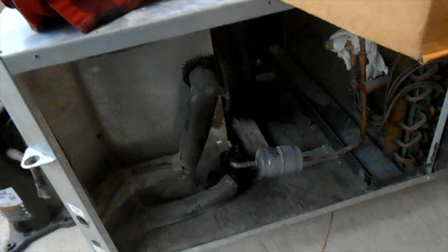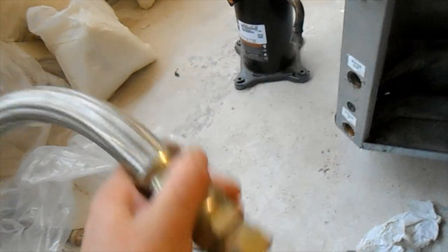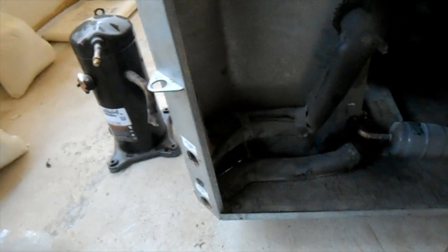We're going to be refurbishing this unit, basically making it all new. The condenser coil had these rusted-up steel hoses on it, so I said if we're going to refurbish this unit we really need to replace every component inside of it — including the expansion valve and the evaporator coil.